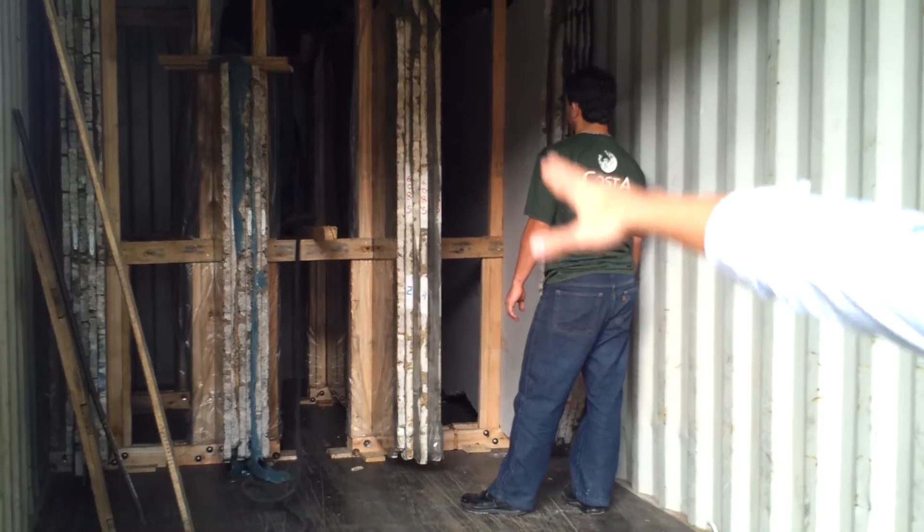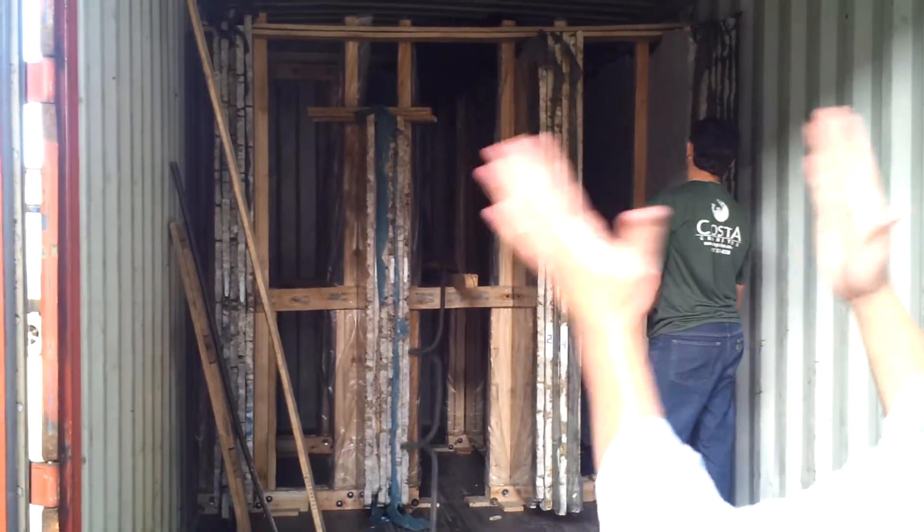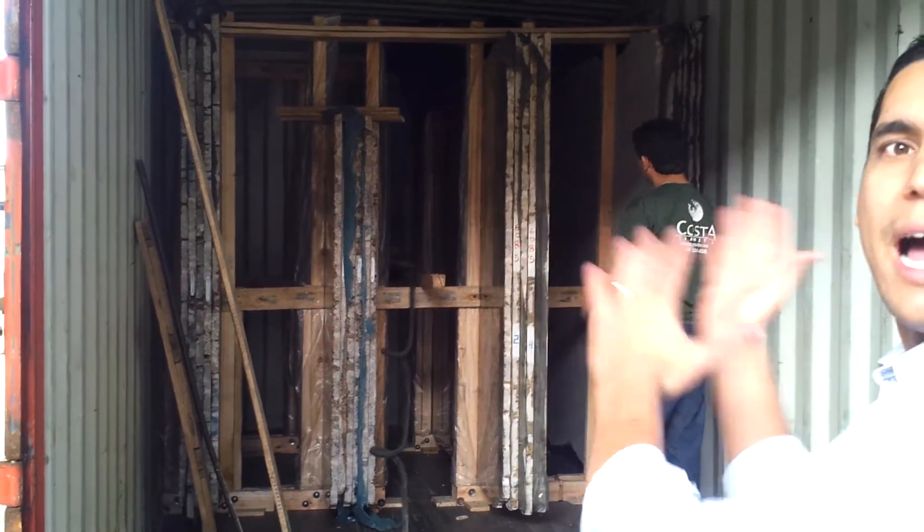You see, they have the frame there inside — the old frame — so the bundles can't move aside. It makes everything secure.